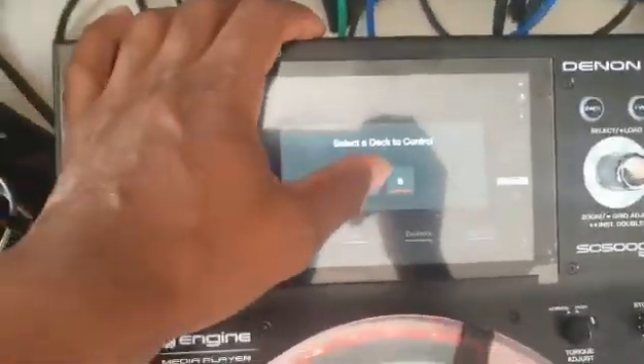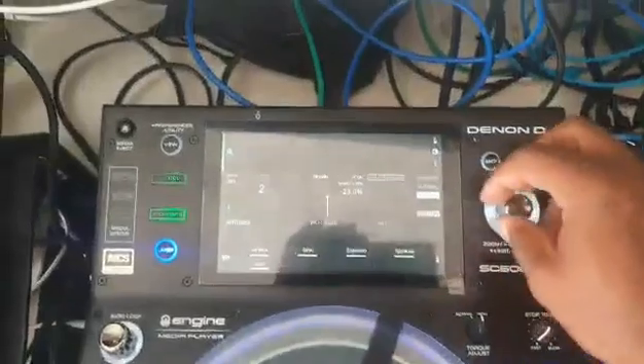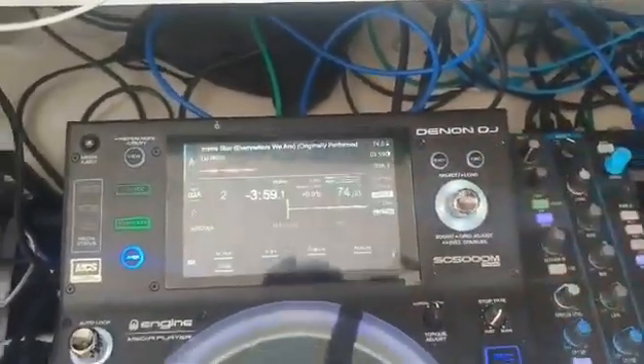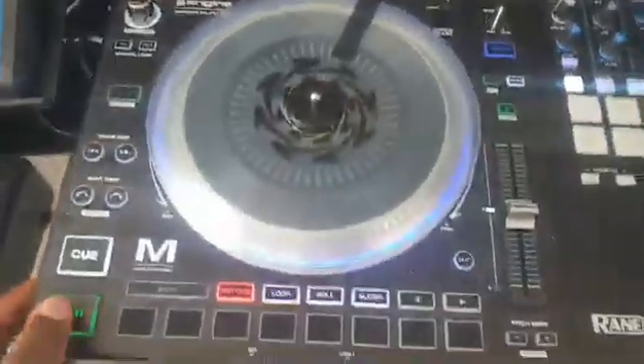We have to select the deck to control — A for the left one and B for the right one. And boom, we can select any tracks, load it, then play.